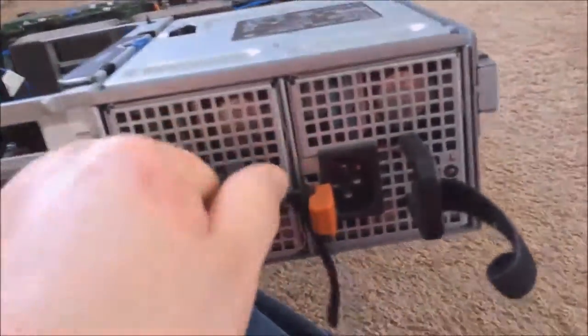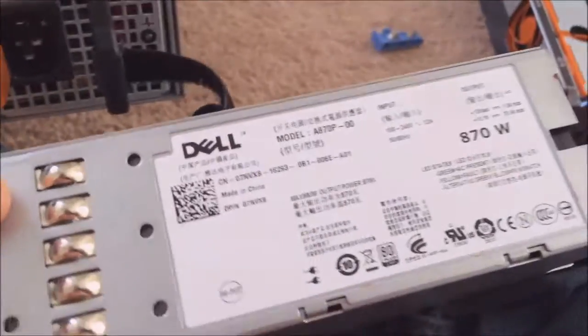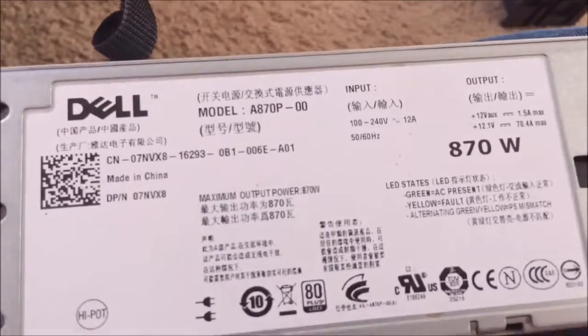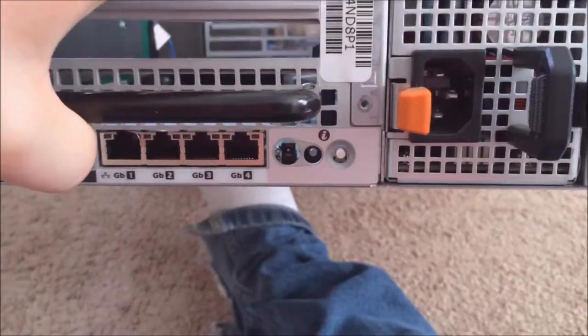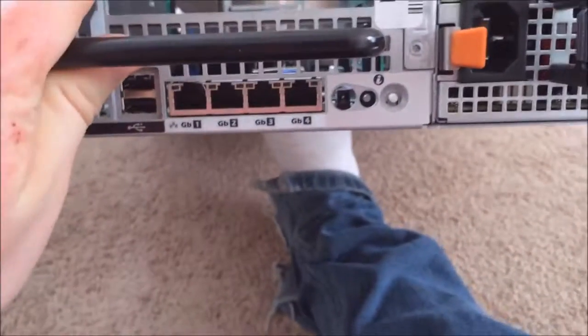On the back of it you can see the two hot-swappable power supplies. They have the orange tab and you just push it to pull them right out. They're about six or seven inches in length and two to two-and-a-half inches wide by two inches thick. These are the 870-watt power supplies. They do make a lower 570-watt version, but that should be enough power for most things unless you fill the server completely up with RAM and hard drives. There's also a little button here that makes the front panel blink so you can locate this server in a full rack.